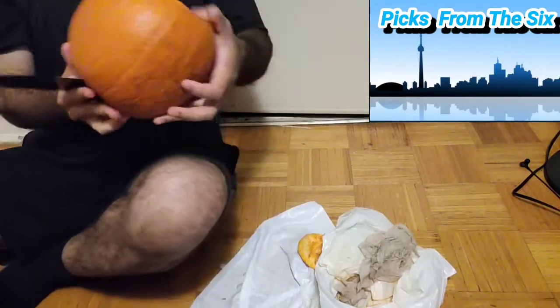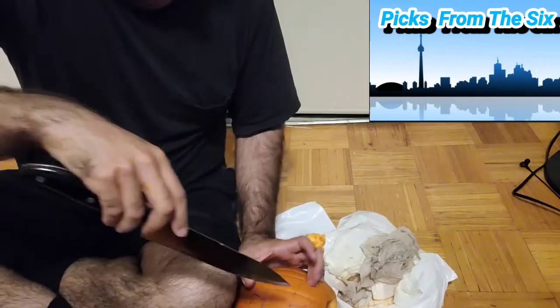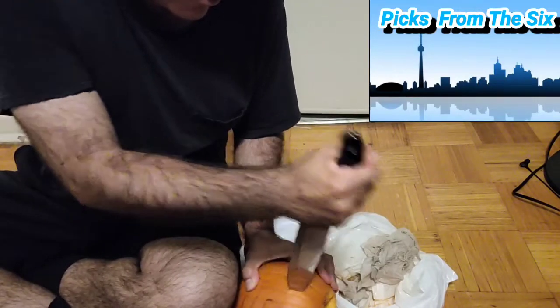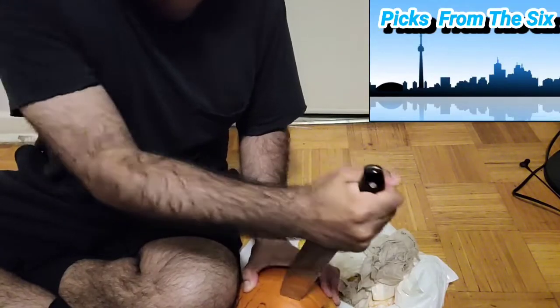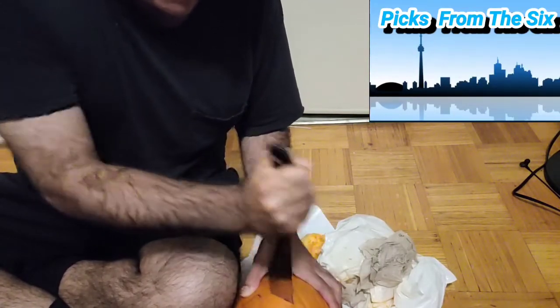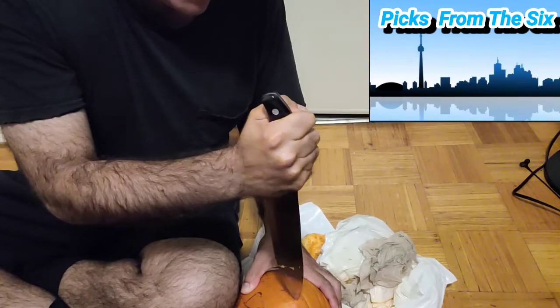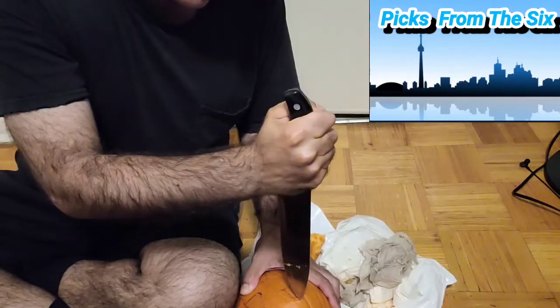Now with our knife we're gonna poke holes for the features. When you poke in the hole for the top, you gotta find the right spot — just slowly do what you need to do. This knife is so dull. Just slowly do a triangle. Keep trying your best — eventually you'll get it. Just follow the outline and eventually, because a card has high power, it will become a triangle.